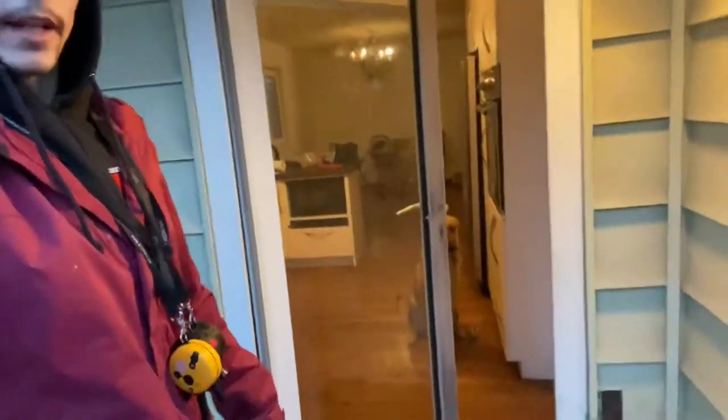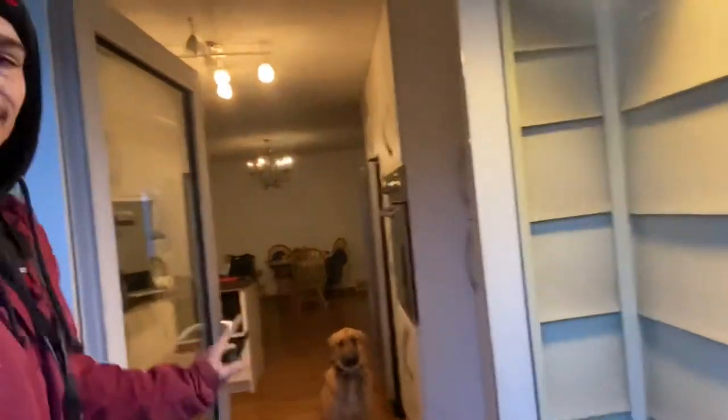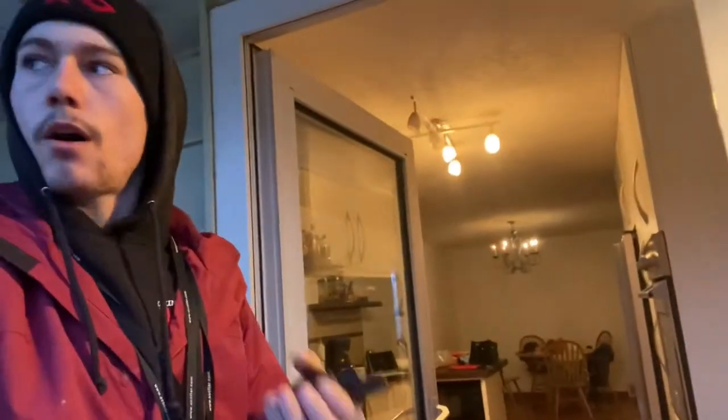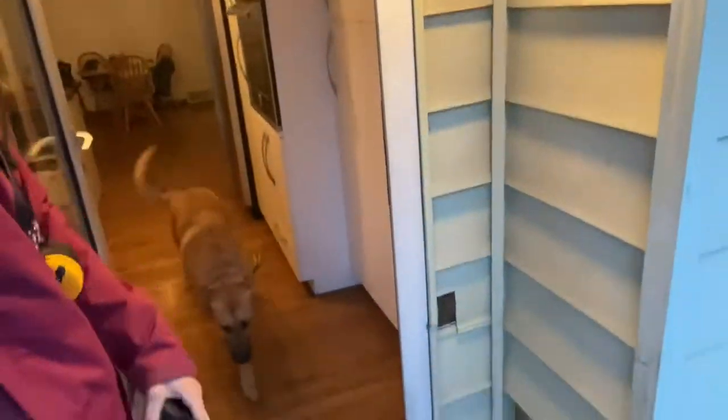Now we open the door — you can see he started to sneak ahead there. I opened the door and he wanted to rush out. So we always make sure that our dogs are respecting these thresholds — going in and out the back door, the front door, in and out of the kennel — all of these things are thresholds. We need to make sure our dogs are sitting and waiting and giving us eye contact for permission for a release. Once we get that permission and that calm state of mind, we release him with a break command. 'Break!' — good boy, nice work.